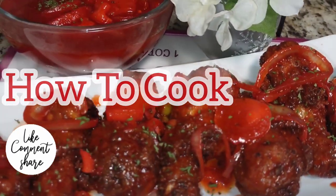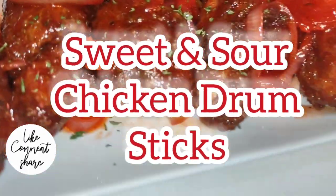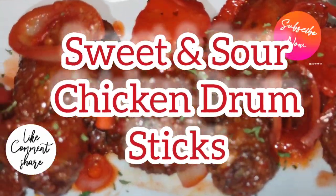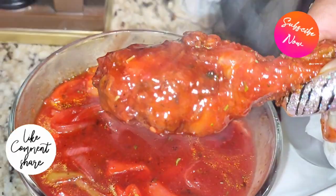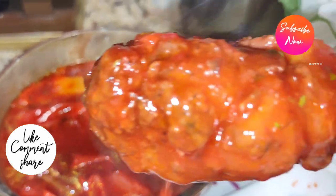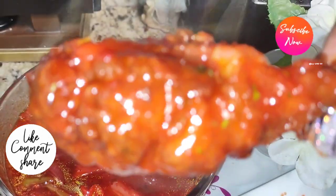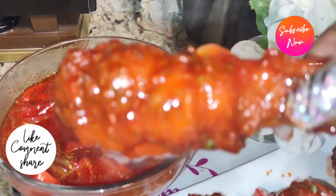Welcome back! Today we are making sweet and sour chicken drumsticks in the kitchen — fast, easy, and simple. Be sure you subscribe if you have not already and turn on the post notifications so you won't miss any uploads. For all my returning goodies, when I'm ready to cook, let's cook!